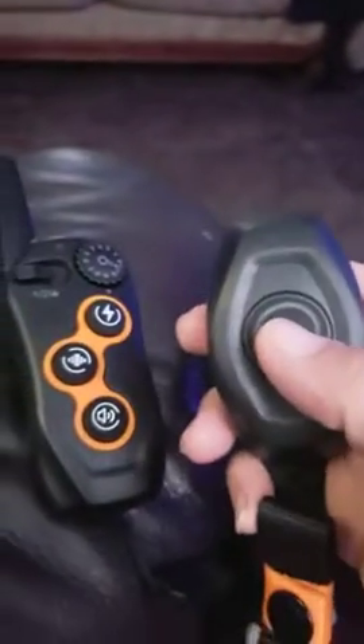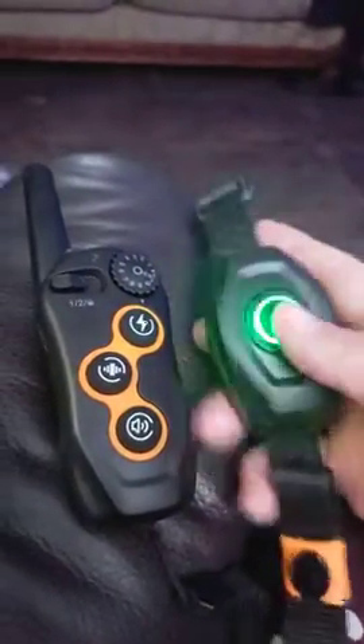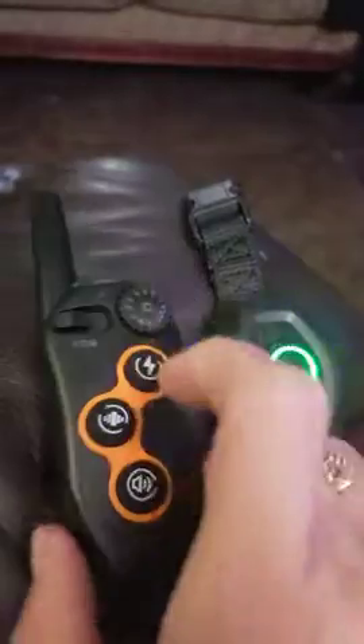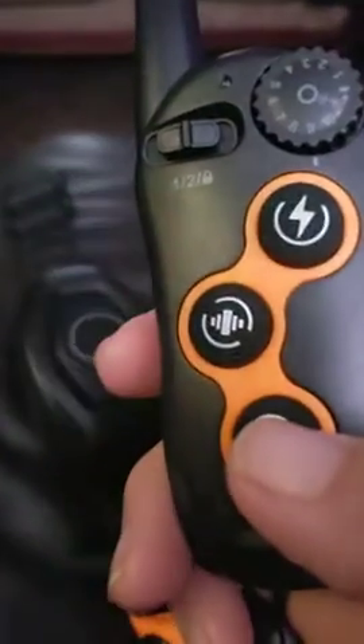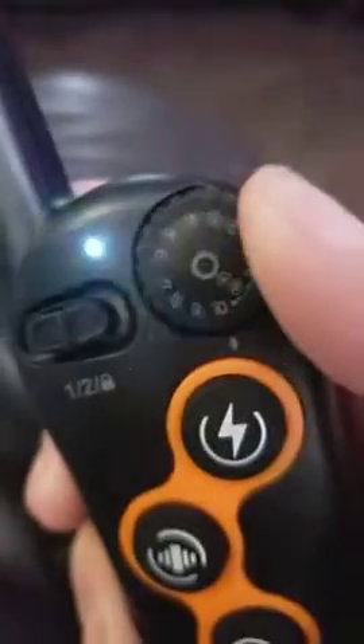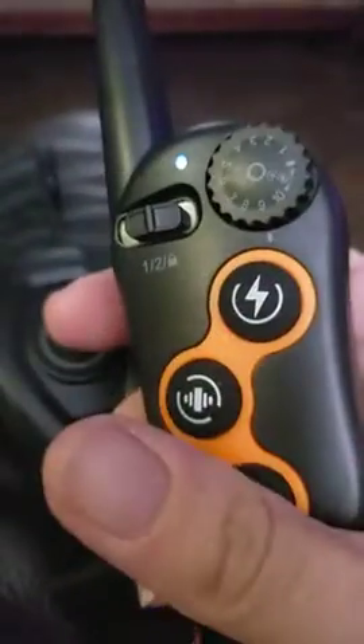Here's the remote. I turn the collar on and then switch it to two — this is channel two. I put it on beep and vibrate. You can use vibration and change the amount of vibration you want. That beep is loud too.